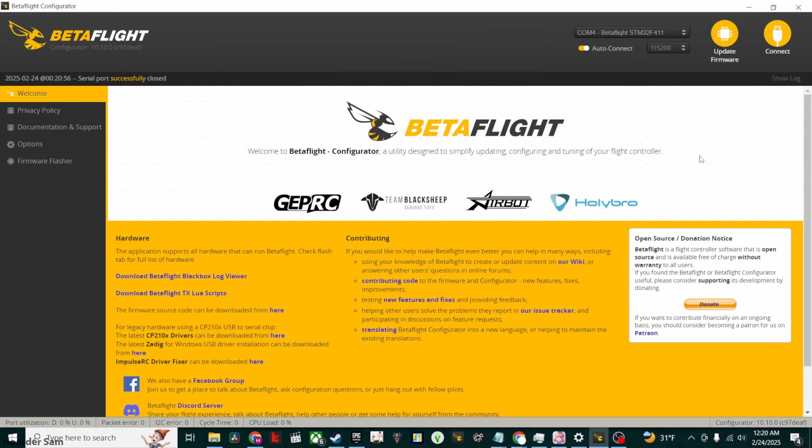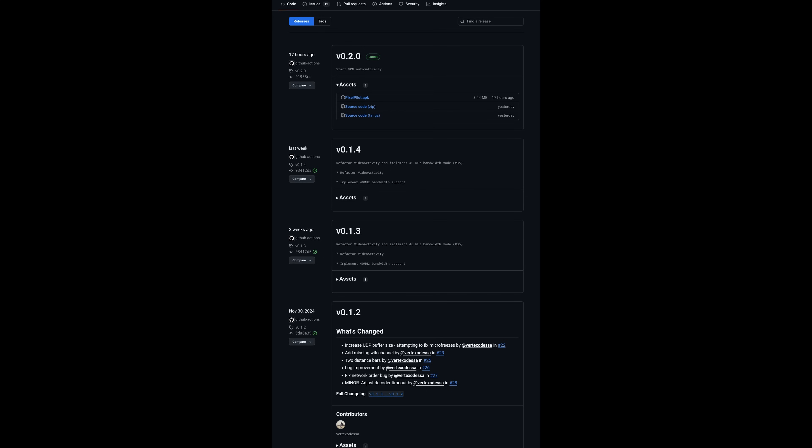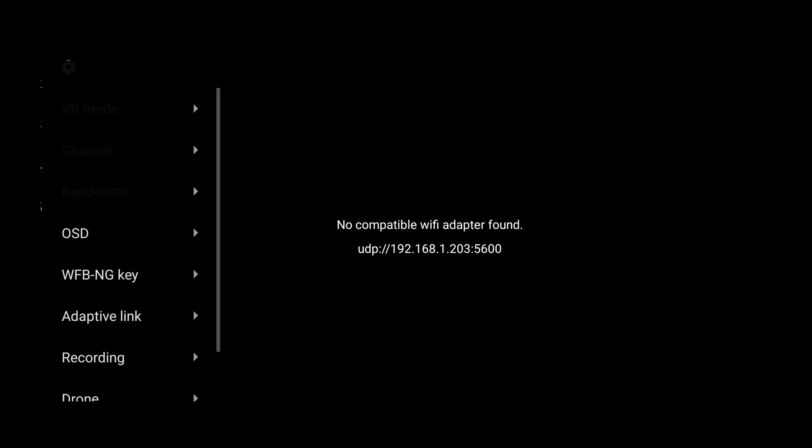Now let's set up the receiver. First, go to the OpenIPC GitHub and find the PixelPilot repository. Download and install the PixelPilot APK file. Open PixelPilot, then open up the settings and set the channel to 132. Channel 132 is the default that the Emacs Wyvern Link comes with.